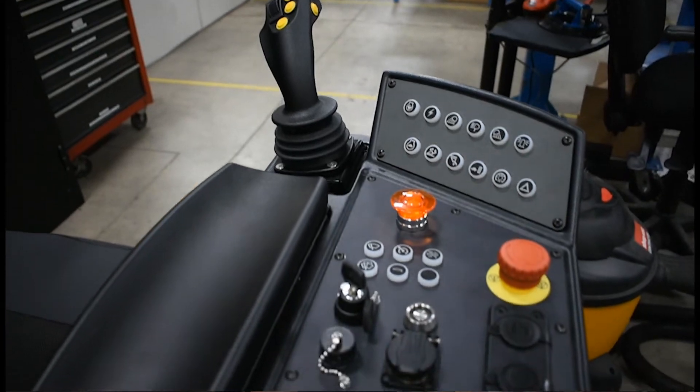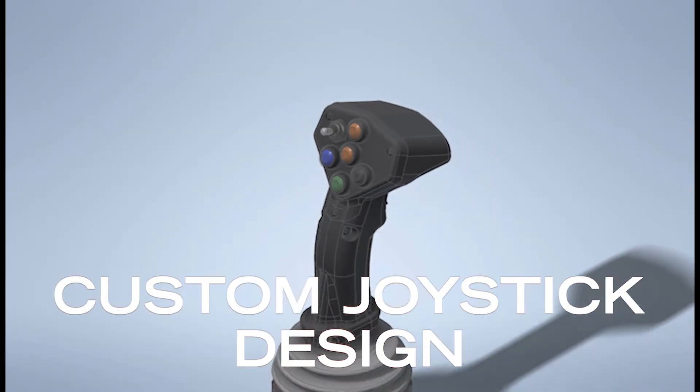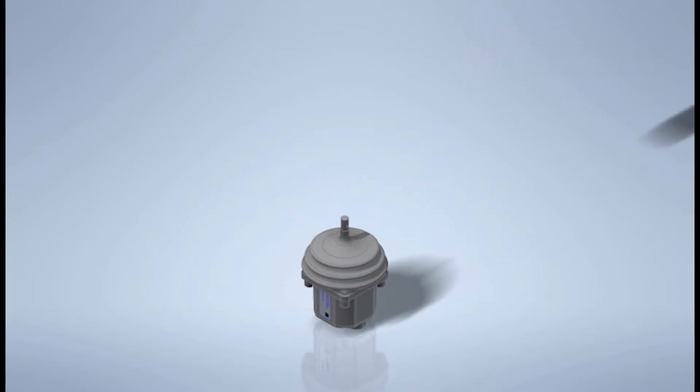When it comes to a customer coming to GS for a joystick, a lot of things come into play — like what are the customer's needs. The application needs, where it's going to mount, the functions, push buttons, the sliders. Is it a dual axis? Is it a single axis?